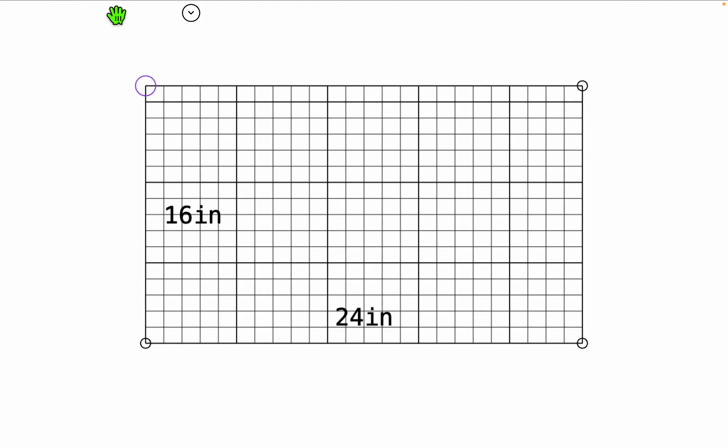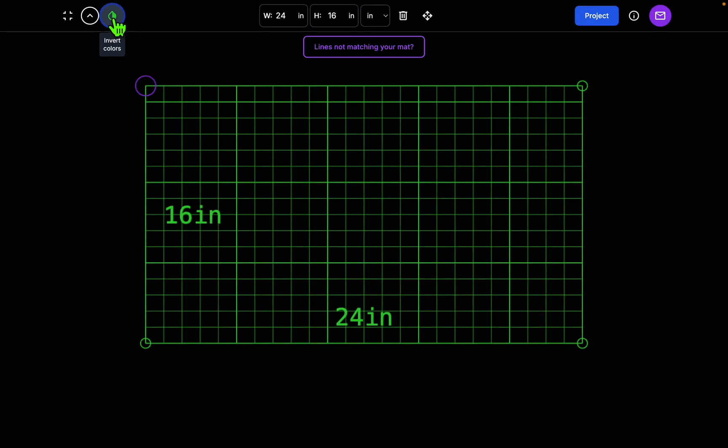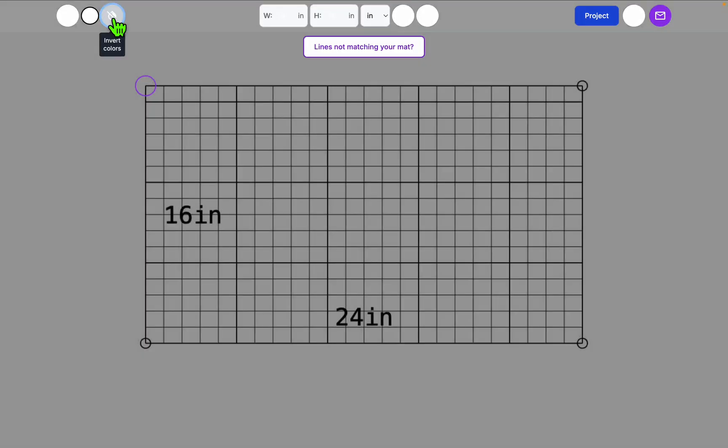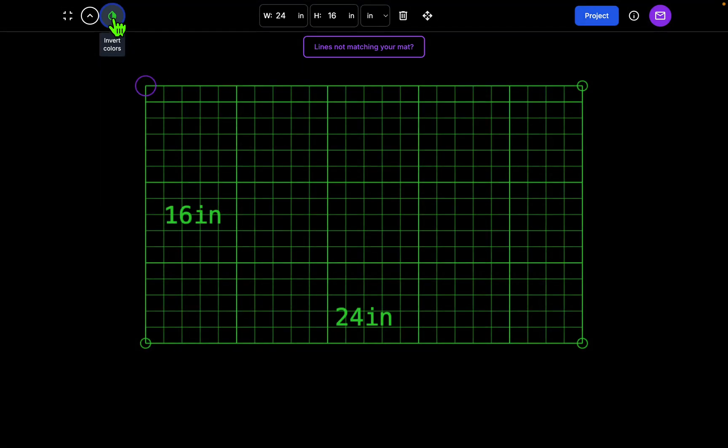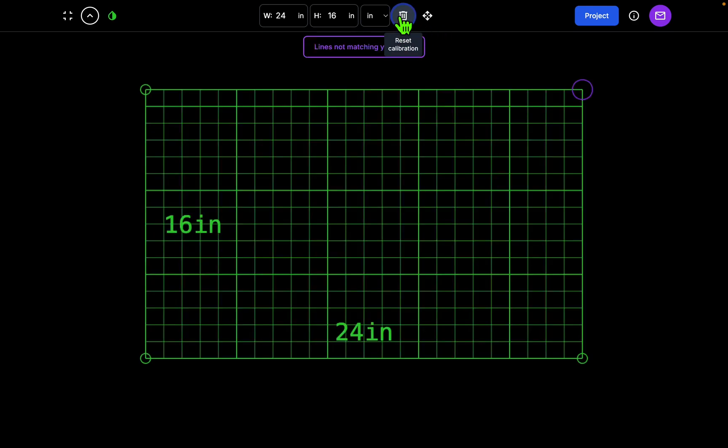You can hide the menu up here if you want to calibrate all the way behind the menu. Invert the color — sometimes your projection will look better with different color schemes, so just click through and pick one that you like. Up here you'll enter the width and height when calibrating in either inches or centimeters depending on your mat. This is the reset calibration button — if your calibration grid ends up in a funky spot and you want to reset, press reset and you can start from square one.